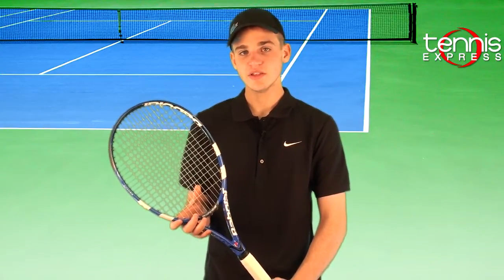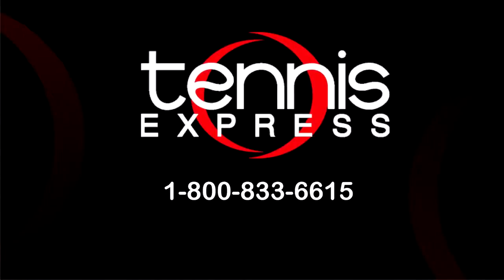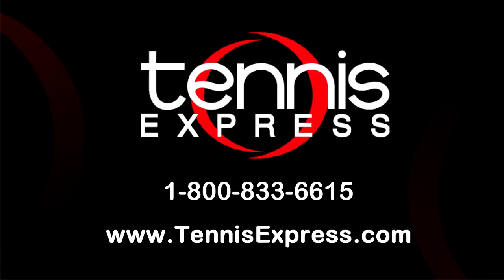Those are my thoughts on the PureDrive 107 GT. If you'd like to try this racket out or any other racket, just visit us at tennisexpress.com, where we have the largest selection of demo tennis rackets available. See you next time! Call us today at 1-800-833-6615 or visit us online at tennisexpress.com.